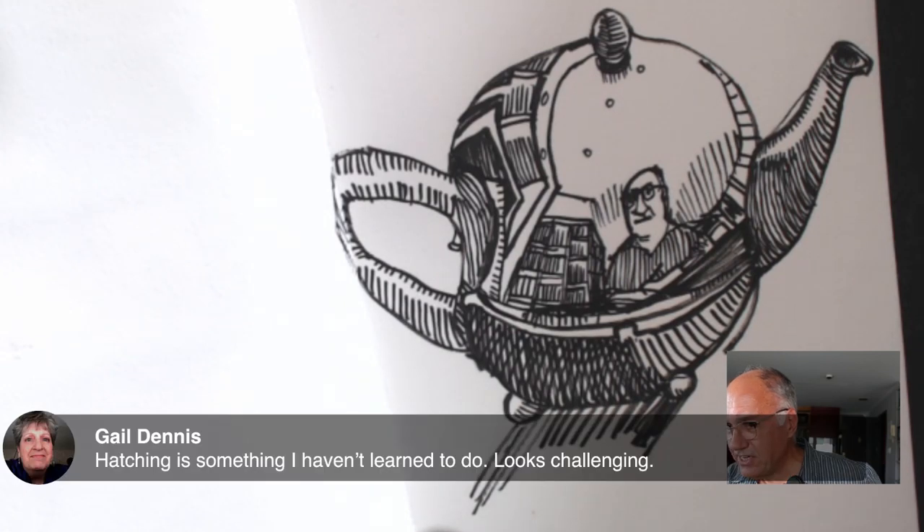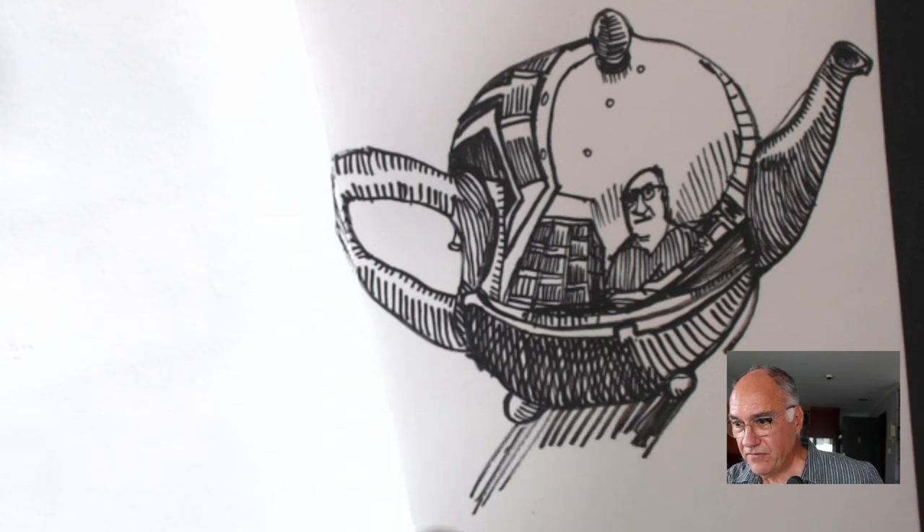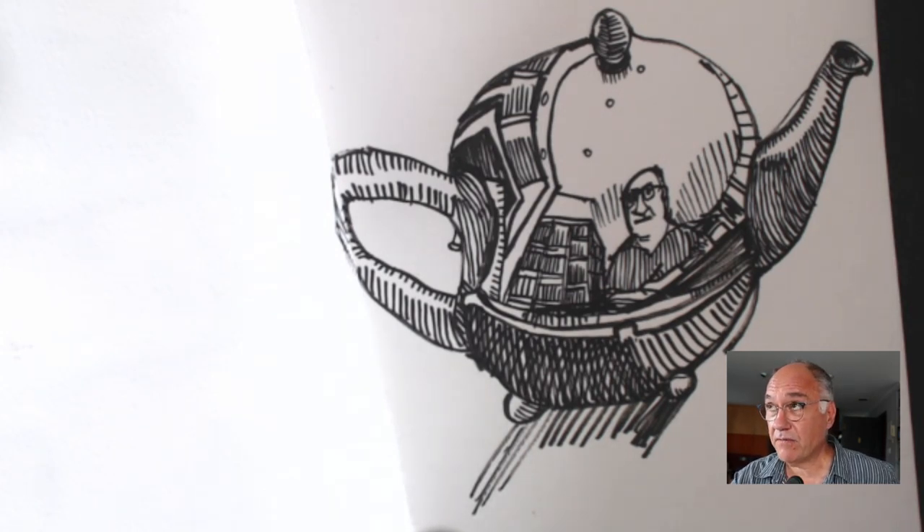Gail says hatching is something she hasn't learned to do — it looks challenging. Well, there's nothing wrong with a challenge. We've done a lot of different videos about hatching and cross-hatching — you'll find them here on our channel. I in fact taught an entire class on hatching in a course we have called That Looks Really Real, where I explained a lot of this stuff.